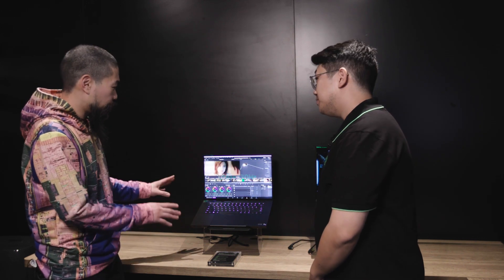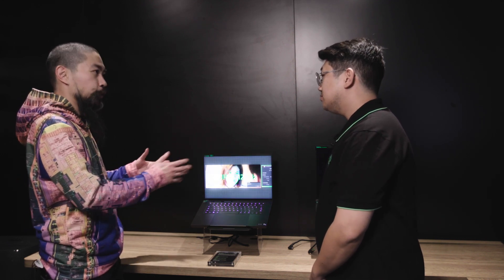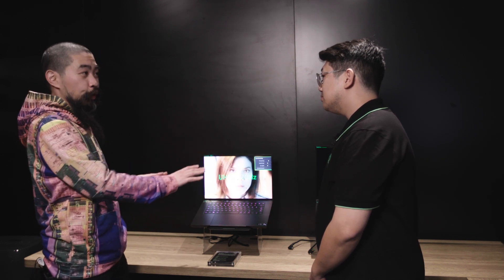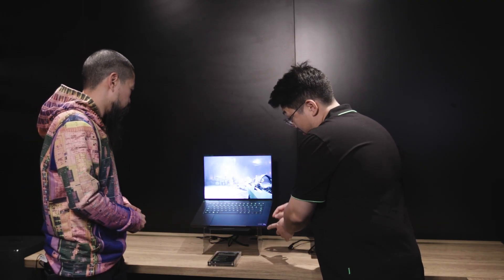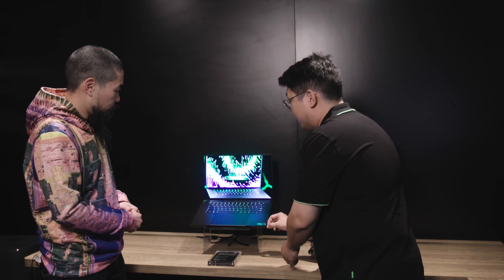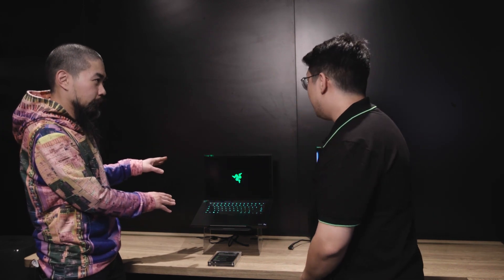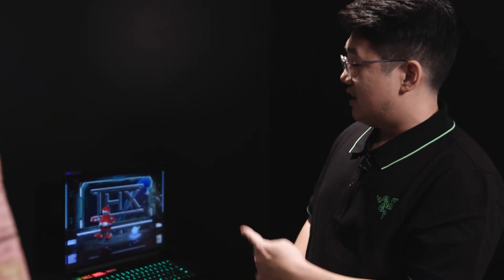This is all new for this year — this is the Blade 16, which complements your line with the other sizes. The 16 is basically a 16-inch in a 15-inch body. The 15 previously would probably come out to about here, so you're really just getting a little bit more in the depth. What aspect ratio is the screen? 16 by 10, brand new for us. We know everyone's been really excited for 16 by 10 from Razer, and here we've got it on both the 16 and 18.